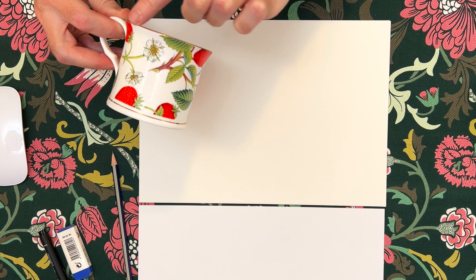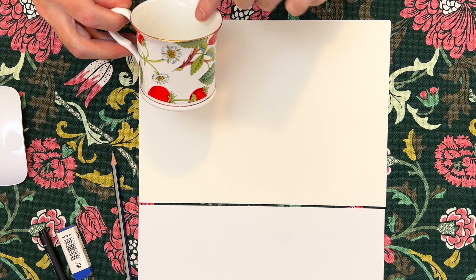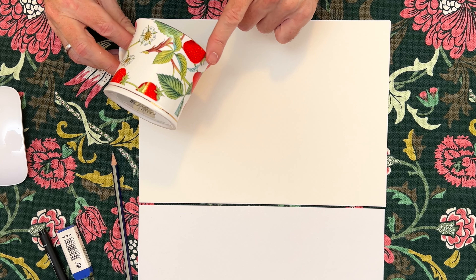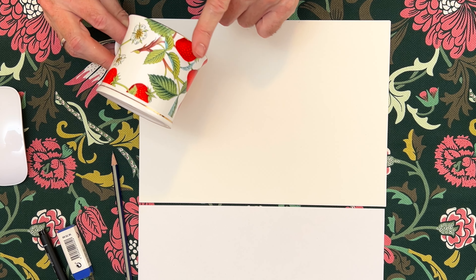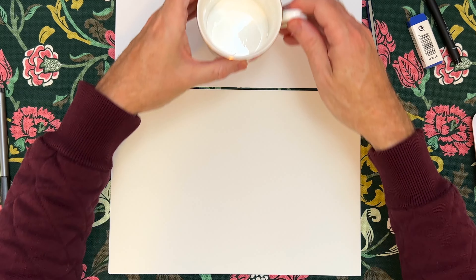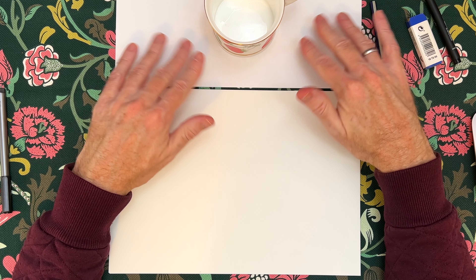That shape will always change depending on where it is at your eye level. If it's at eye level, you'll pretty much just see a straight line across there. If you're looking in it, you'll see a circle. But if it's a bit lower than your eye level, you'll see that. If it's higher than your eye level, then you will see more of a reverse curve - like a sad face. I've got my strawberry mug on a bit of white paper - you don't have to do this, but it just helps you to be able to see the shadows, particularly around the mug.